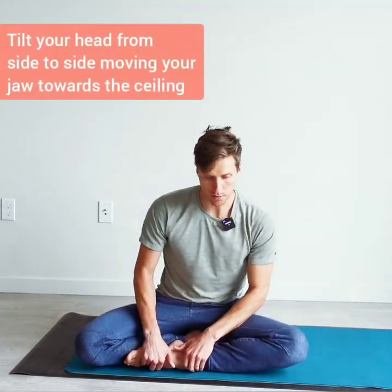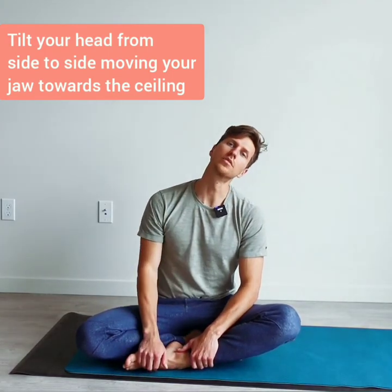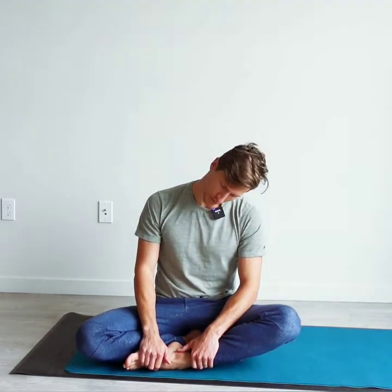The last one is tilting the head, jaw up to the ceiling, side to side, side to side. Feel that stretch in the front of the neck.